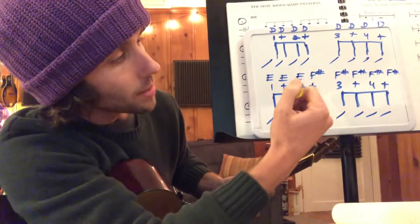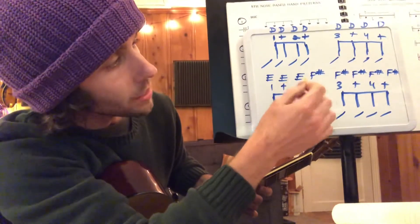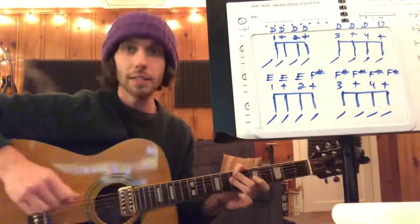Make sure that you remember that you're switching from E to F sharp at the end of two. So you only have three Es, and then you have five F sharps. The whole top line is Ds.